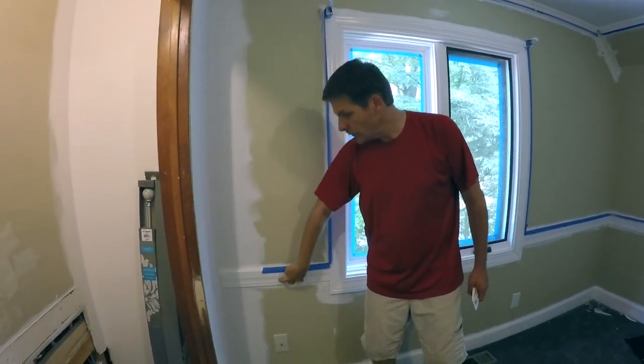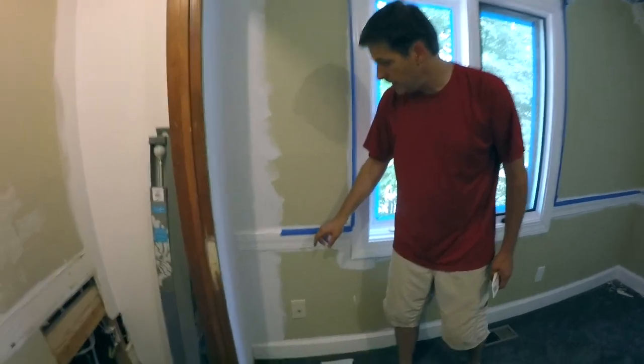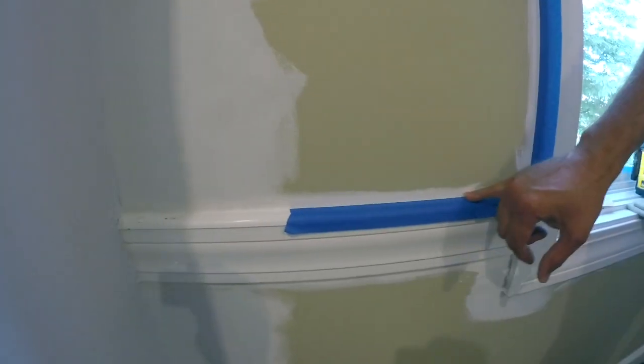First, before we get to the walls, we paint the trim, and it overlaps onto the wall, which is fine and dandy.